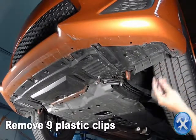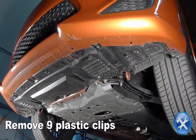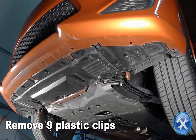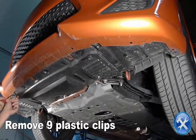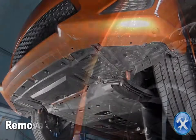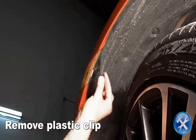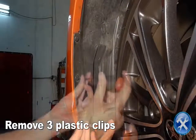Remove nine plastic clips. Remove the plastic clip located behind the bumper light. Remove three more plastic clips securing the fender liner to the bumper.